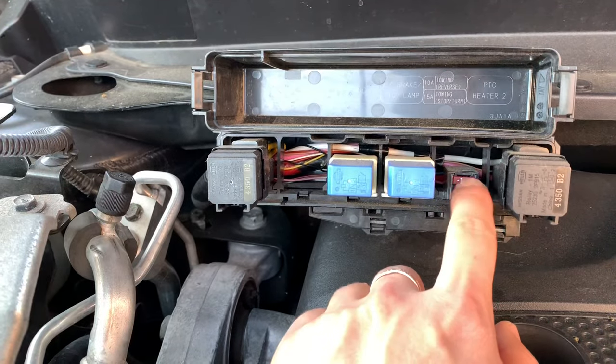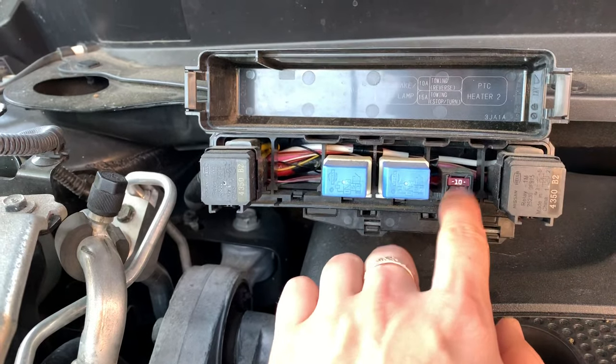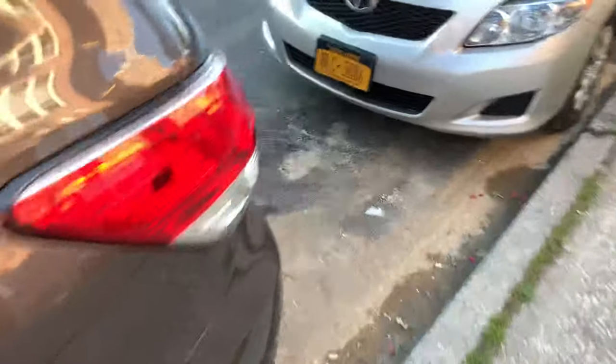Make sure both of your fuses are good — 15 amps for stop and turn signal, and 10 amps for driving light. And don't forget, make sure you have both relays. If everything is okay there, go to the back of your car.